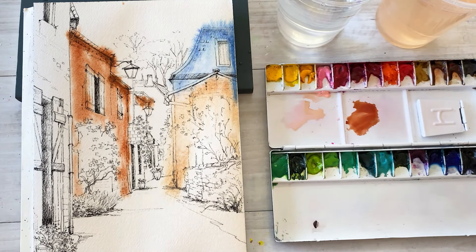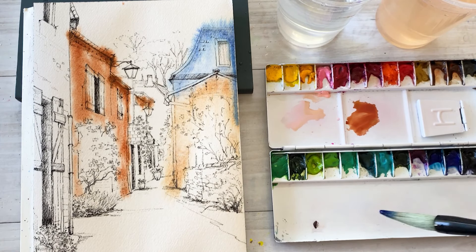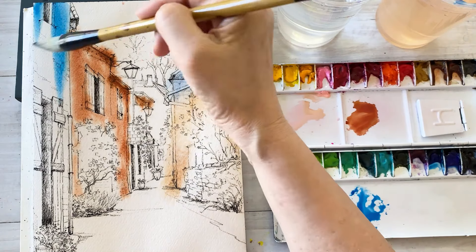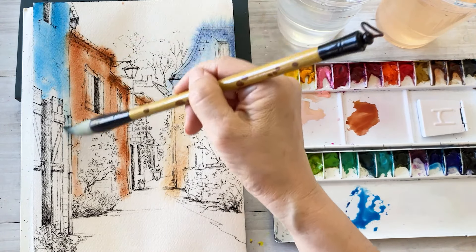Look at this — I love this effect. Water and colors are mixing together and they are spreading and breathing out beautifully.